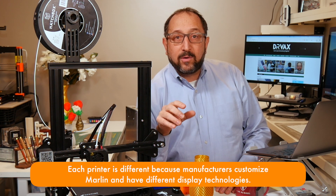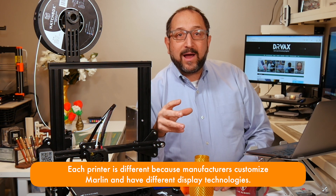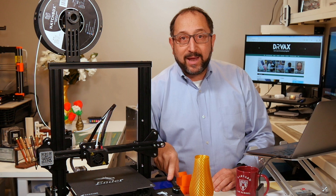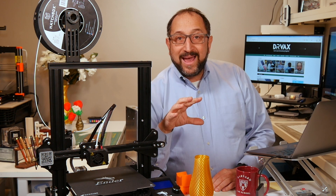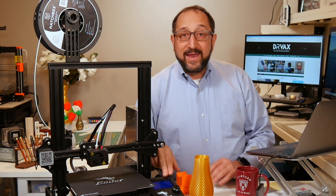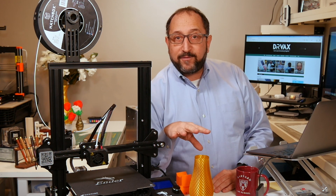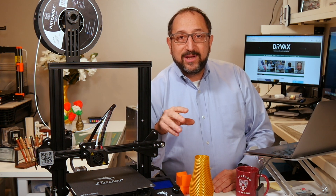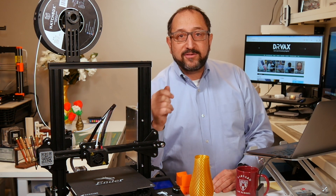Since all printers do not handle all G-codes the same way, I've included multiple identifiers for when it is time for a user to take an action. I attempt to put a message on the display — that worked on my Prusa. I play a little tone that works on the Ender 3. In some cases both work. On my Ender 5, which has updated firmware, both ways work. So depending on your printer, you will either see a message on the console or hear a little set of tones when it's time for you to take an action.